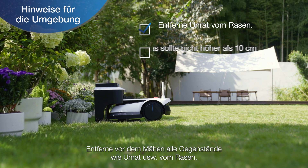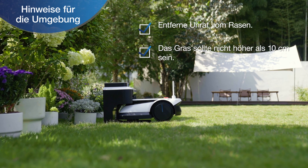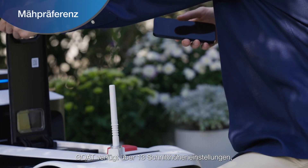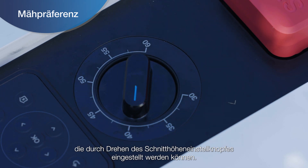Remove debris from grass before mowing. Grass should be no taller than 10 centimeters. GOAT offers 13 cutting height settings, which you can set by turning the cutting height adjustment knob.